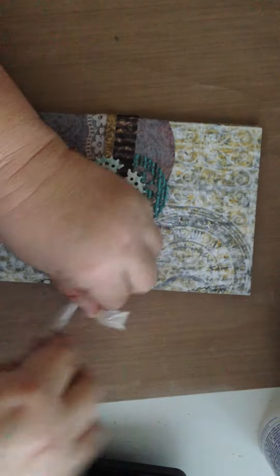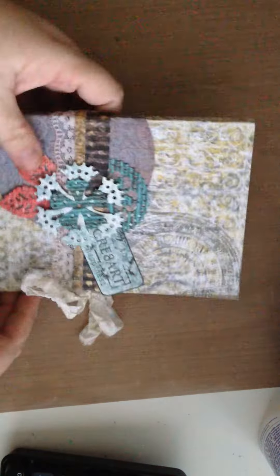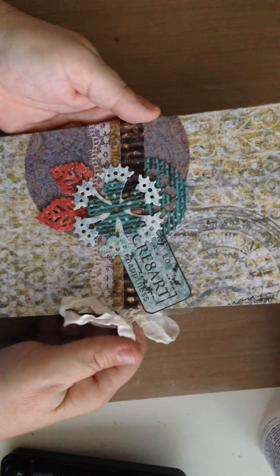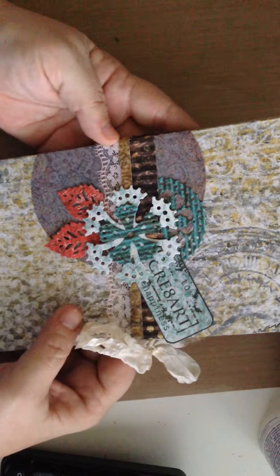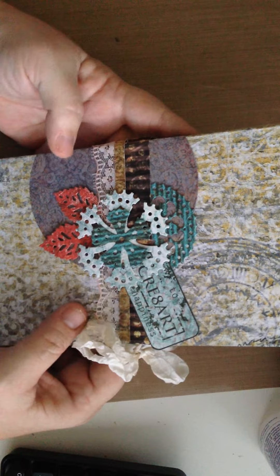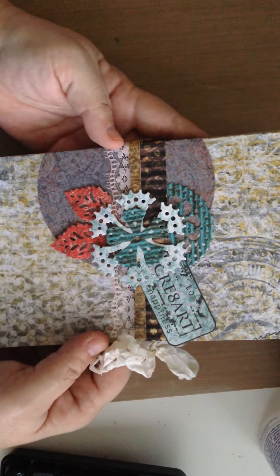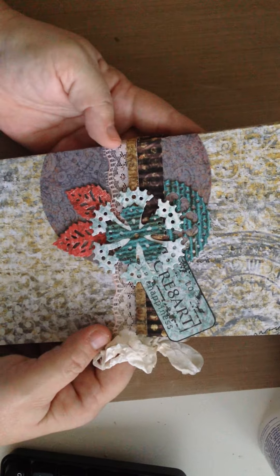Super fun, very easy, and I just love having little bits of my own crafty inspiration on my craft desk. I hope you'll try something like this, and for more details on the products that I used, be sure to check out the Cut It Home blog at www.cutathome.com/blog and have a crafty day.